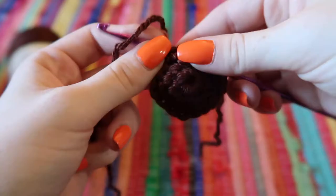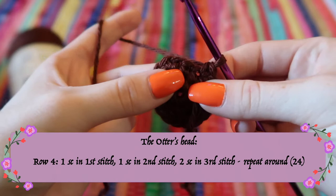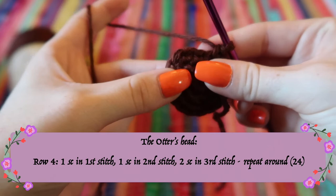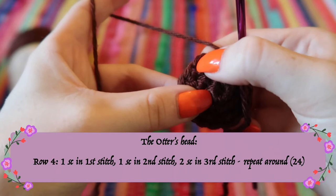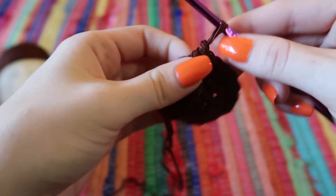Now we're going to do one more increase row. This time the pattern is: single crochet, single crochet, then two single crochets in the third stitch — giving us 24 stitches all the way around. This is the end of row four, and I'll move my little marker up to the last row.